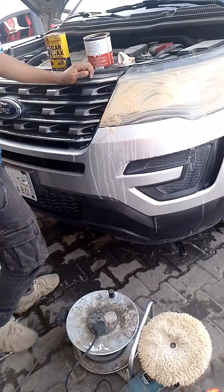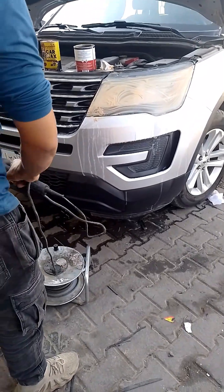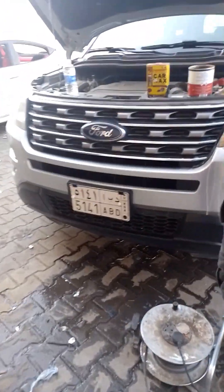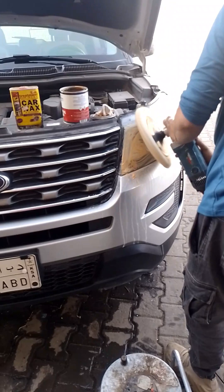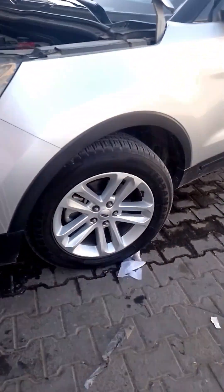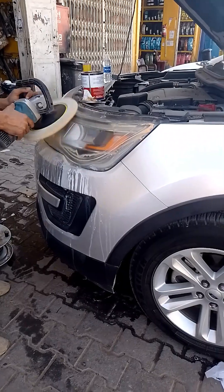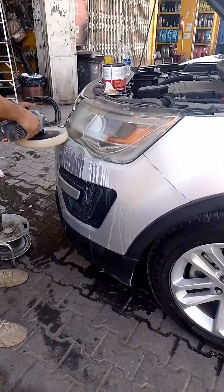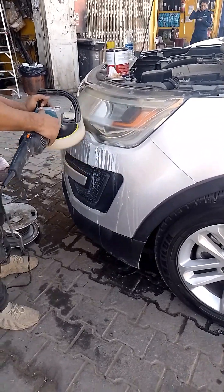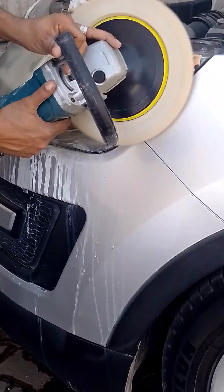Yung nakikita nyo sa may tapaludo may kulay dilaw — yun yung wax. Pag ina-apply na ng wax, gagamitan ng bapping machine — binabapping, i-apply yung rubbing compound. Yun yung ginagawa niya ngayon — nakarubbing compound na. Ganun lang kadali guys kung paano maglinis ng headlight. Pagka na-restore na, para na ulit na bago yung headlight nya, ang ganda na.